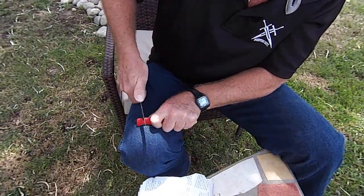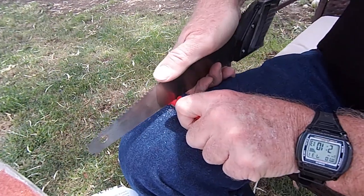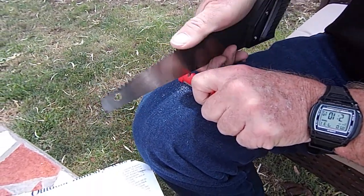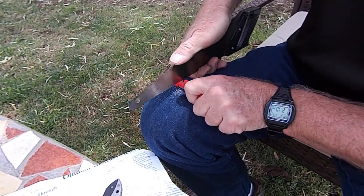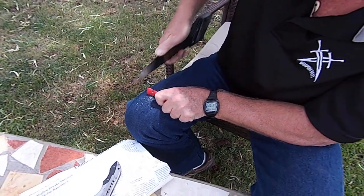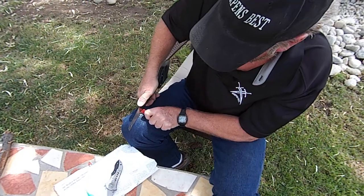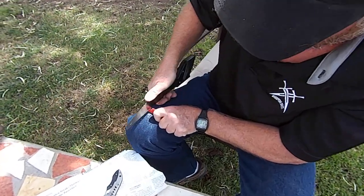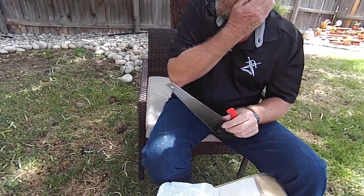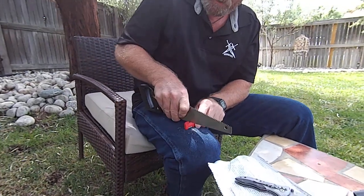It's thicker than a hacksaw blade so it's actually going to take a little more work. The metal is flying — I would rather have gloves on if I was going to do this, especially if I was going to sit down and make 10 knives out of 10 saws. Let's feel it and see — a little more, not too much, just like this.